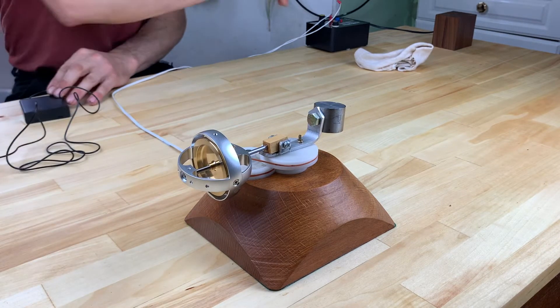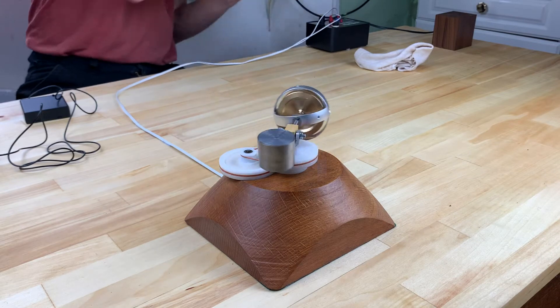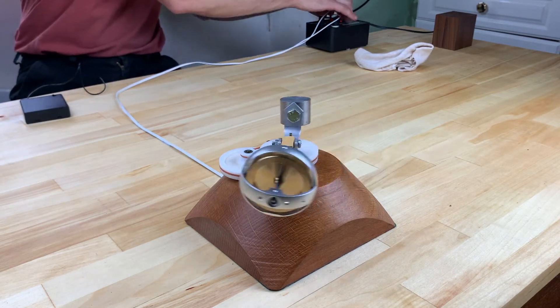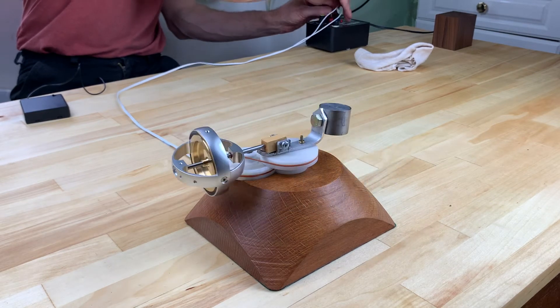Rotate the shaft clockwise and nothing surprising happens. However, rotate the other way, and the gyro rises — without human assistance.